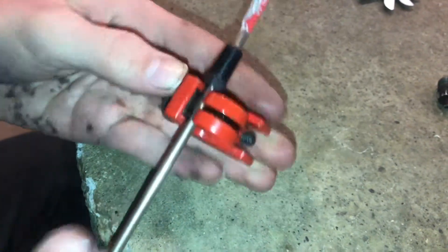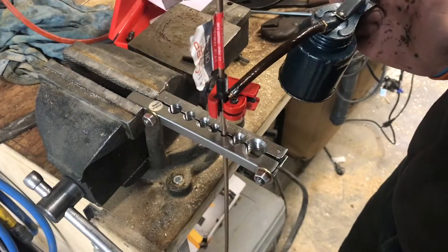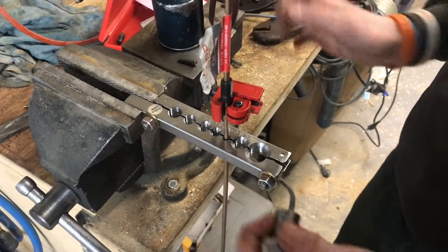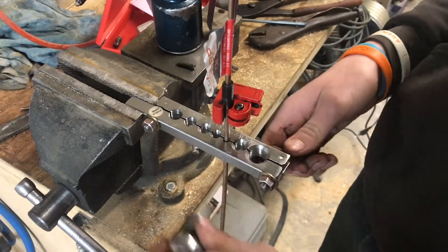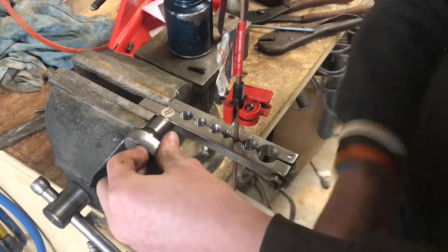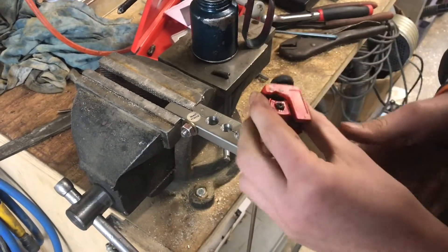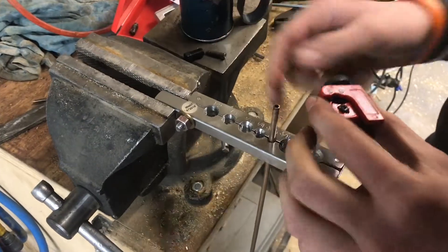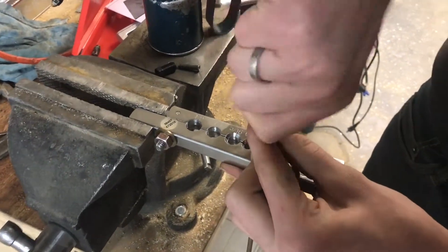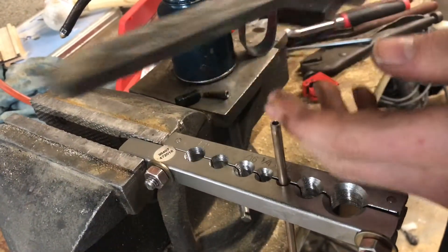Now we're going to cut the pipe off here, then double flare it and show you how to put it on the car. Since we're going to be flaring it anyway, we put it in the flare tool and put a little bit of oil on the tool — that'll keep it operating better — and just clamp it in a little bit. We switched out the wing nuts for some 13 millimeter bolts, which makes it so much easier to tighten down and actually get it tight where it won't slip. Now we can clean up the cut end with a countersink or a reamer and a file to knock the burr off.